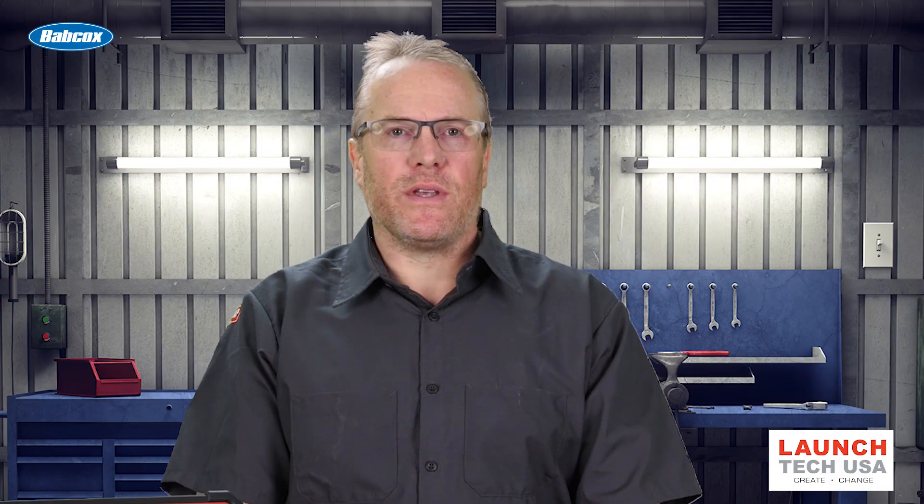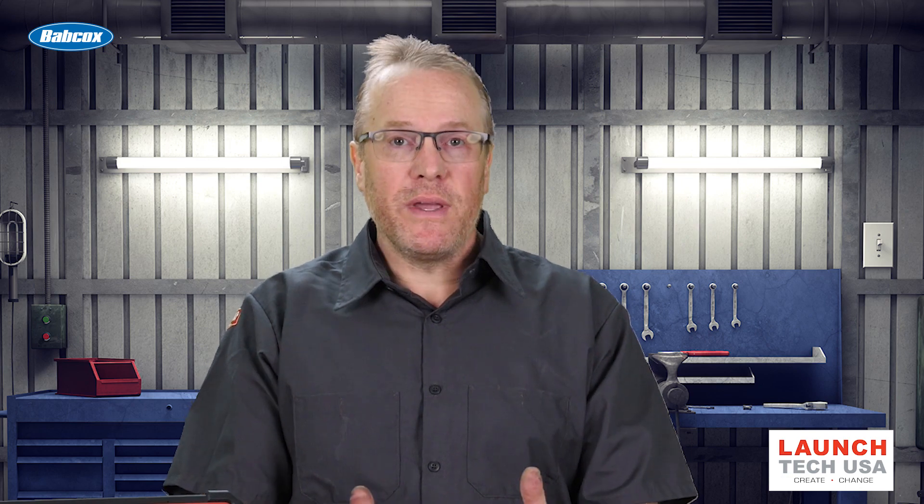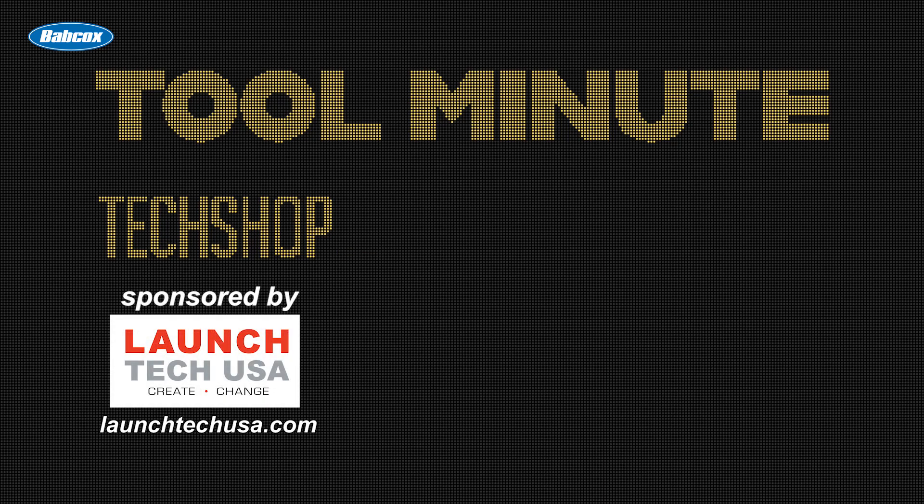It's as important as always to consult the service information for the vehicle you are working on before you begin your diagnosis. Thanks for watching TechShop's Tool Minute. I'll see you next time.